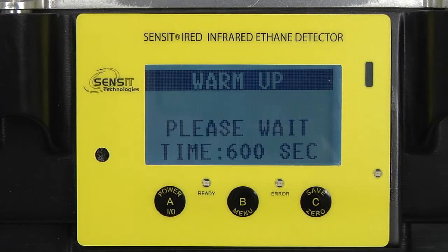Once the modulator reaches its optimum temperature, the timer will start to count down to 600 seconds.